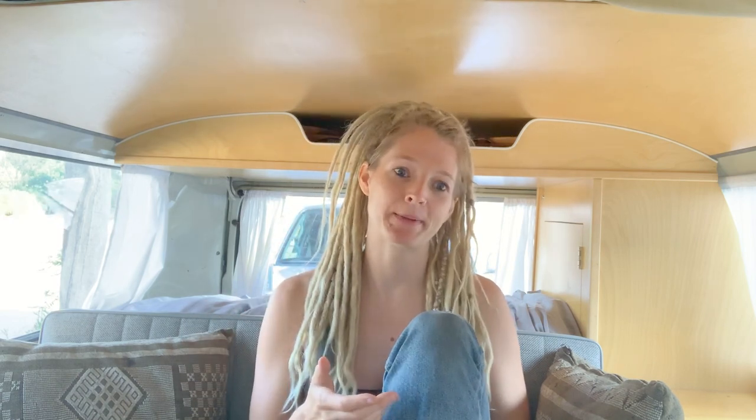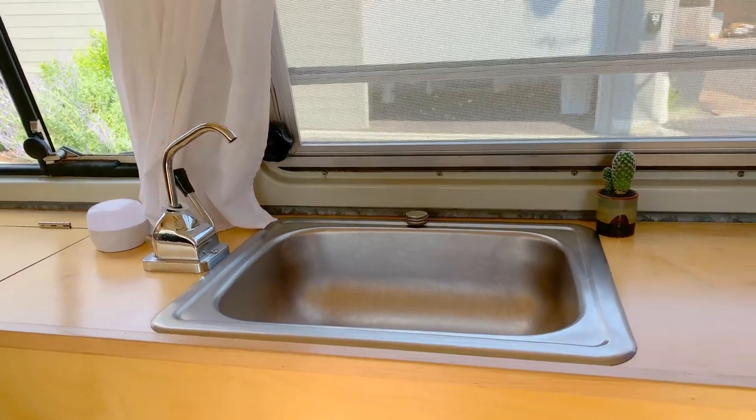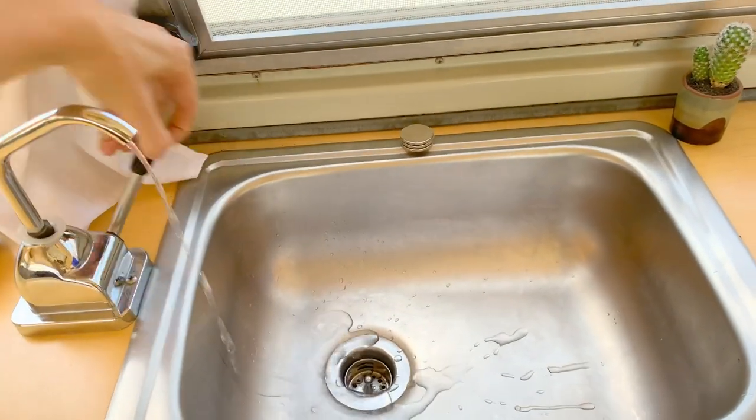Washing dishes is an easy everyday task when you live in a home with running water. You might be thinking, what is this video even going to be — don't you just put water and soap on them and wash them? Yes, but it's also one of the most time-consuming and my least favorite tasks to do in the bus. In some van setups dishes might be really straightforward — you put them in the sink, turn on the water, and wash them. But in our VW bus, we have a manual pump sink with unheated water, which is not ideal for doing dishes.